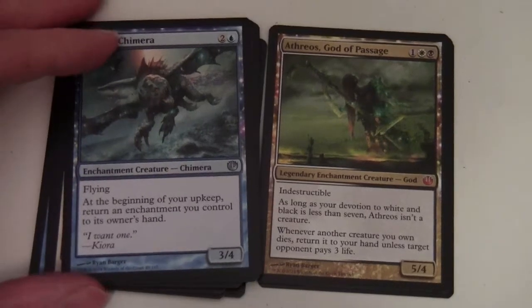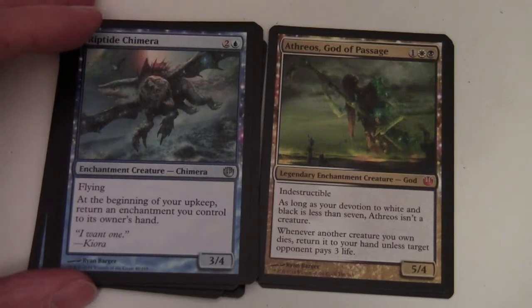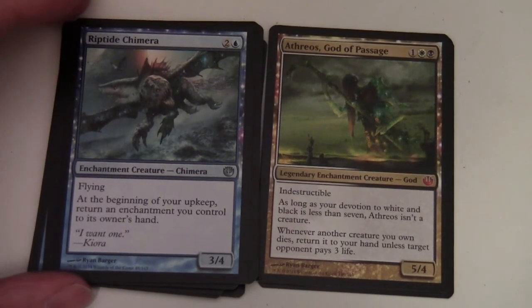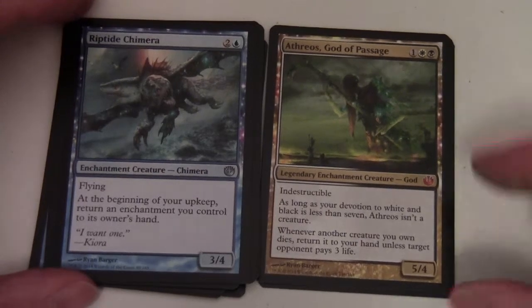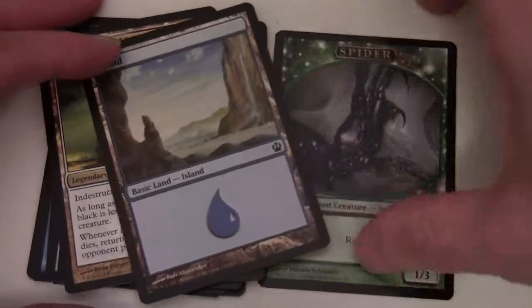Athreos, God of Passage costs one white and one black. As long as your devotion to white and black is less than seven, Athreos isn't a creature. When another creature you own dies, return it to your hand unless target opponent pays three life. Also in this pack: an Island and a spider token.